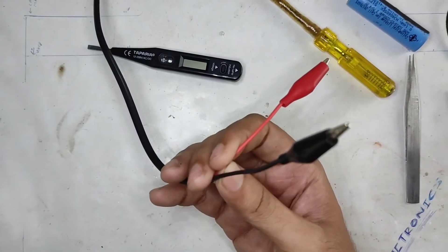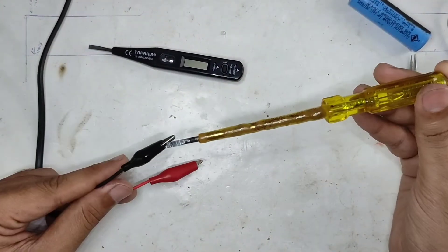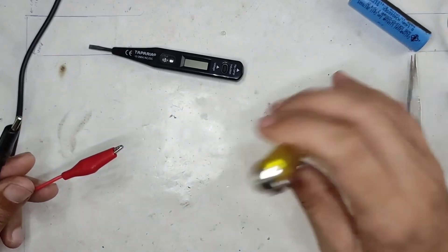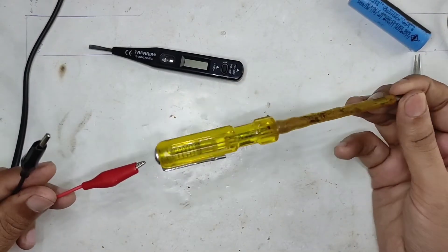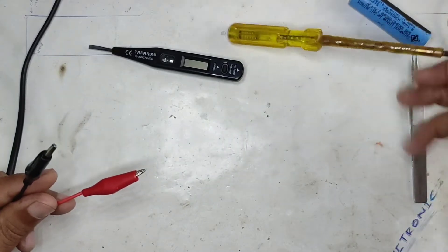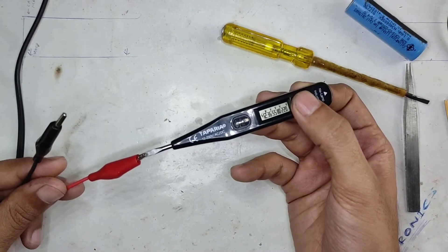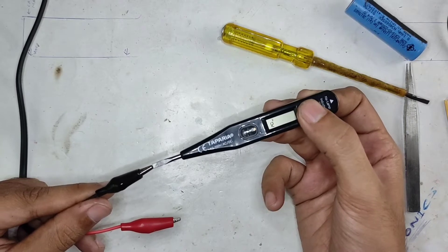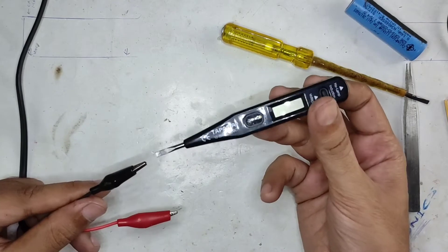I'll be using a test probe connected to the power supply. You can see it's not lighting up with the neutral, but it will light up perfectly fine with the live line. It doesn't matter which side you put on the tester — this will work either way. If I touch the live line, it's reading all the way up to 220. If I touch the neutral, it's just reading 12 volts — it's only picking up inductive noise.